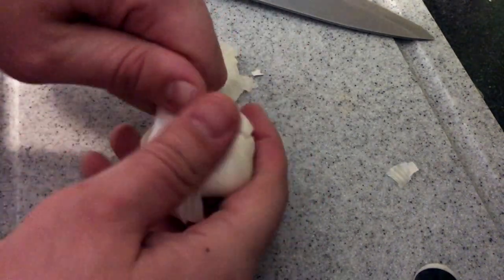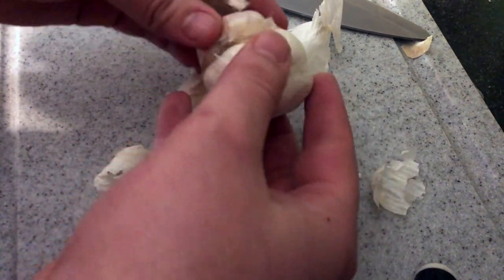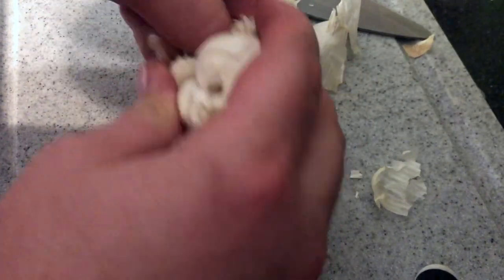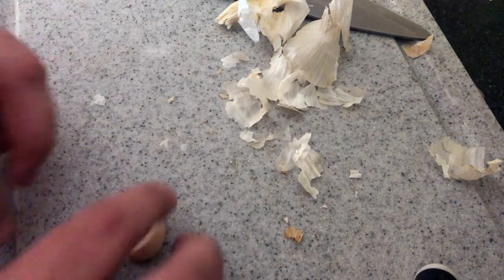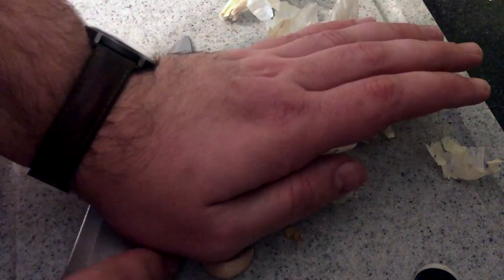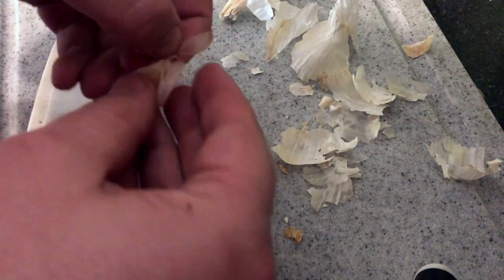Now we are peeling a head of garlic because the marinade for these grapes is supposed to have one garlic clove in it, crushed. I do two garlic cloves here just because I like garlic. To peel cloves of garlic I like to use the trick where you crush them a little bit under the blade of your knife, especially in a case like this where you don't need to keep the clove intact for the final use.